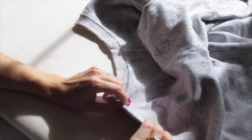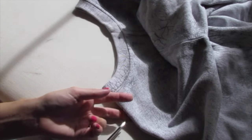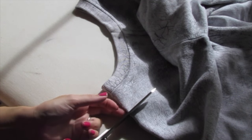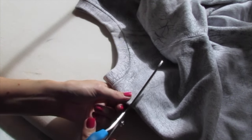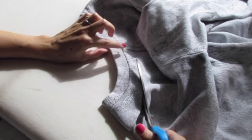Now there should be a fold at the very center front of your shirt. Start cutting about three fingers below the collar and just cut right into the shirt sideways. Now you can start curving up, aiming for where the collar meets the shoulder seam right there.